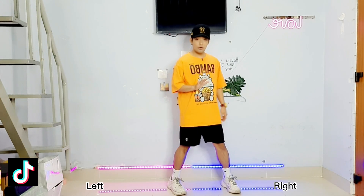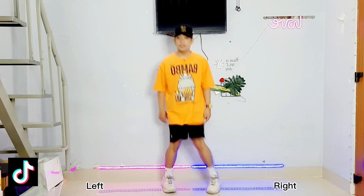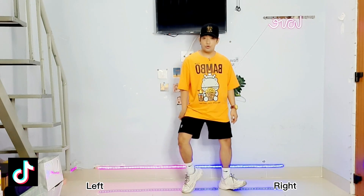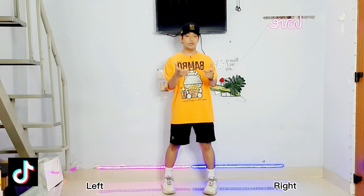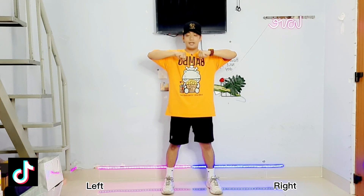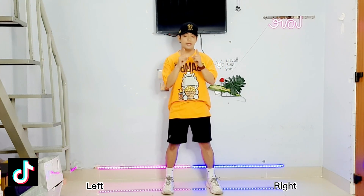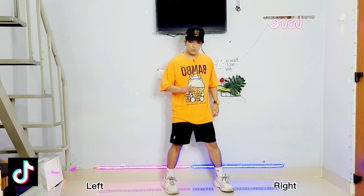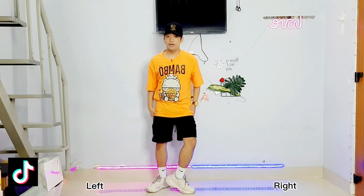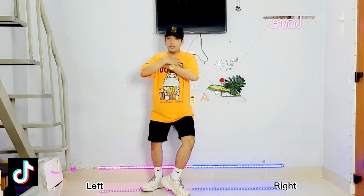One more time, ready, from the pump: 1, 2, double, double, double, double. Did you get it? One more time, ready: 5, 6, 7, 8 — 1, 2, double, double. Now let's try to put some hand movement. While doing the sea walk, we just put our hands here, and when we do the double-double we will just cross our hands and then put it down. Let's try: bump, bump, 1, and 2, and 3, and 4.